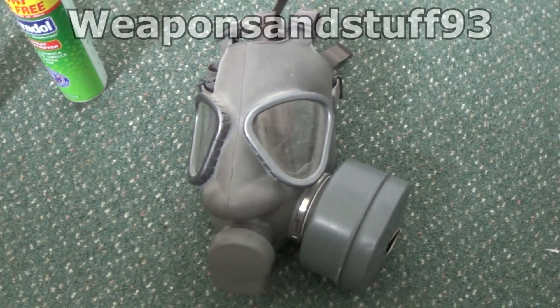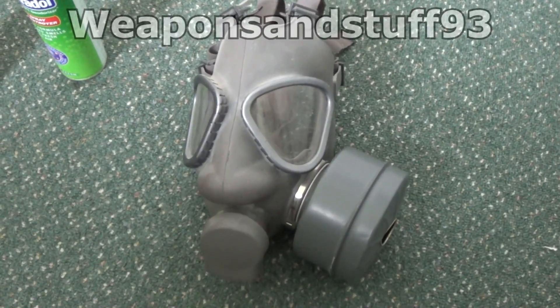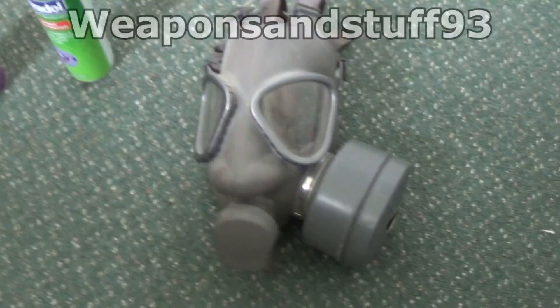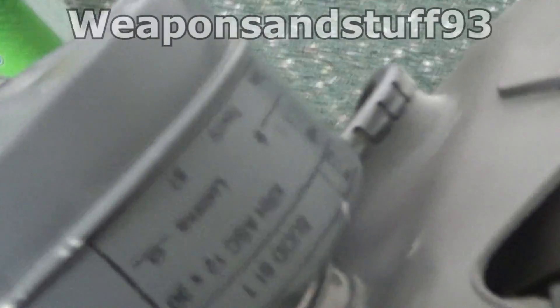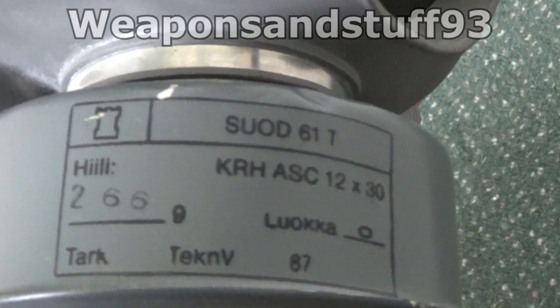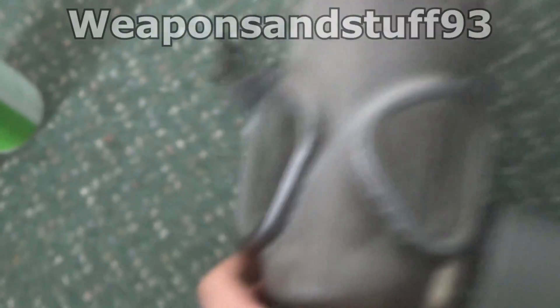I had a request to test the Finnish M61 gas mask, so that's what I'm going to do. The mask is made by Nokia and it's going to be tested against just common aerosols. It's got the 60mm filter on it that they all used, because this is an obsolete type mask. But there's no asbestos in it. And as you can see there, this filter is dated 1987, so hopefully it'll work.